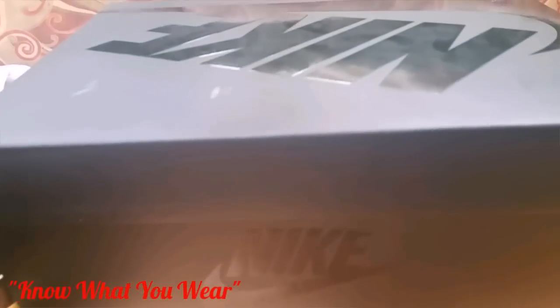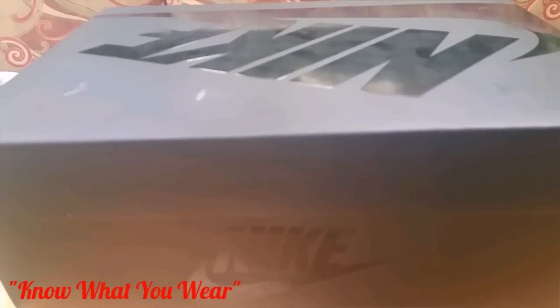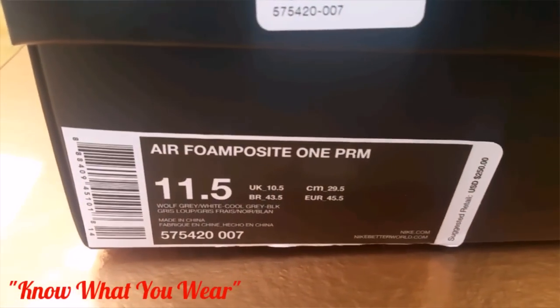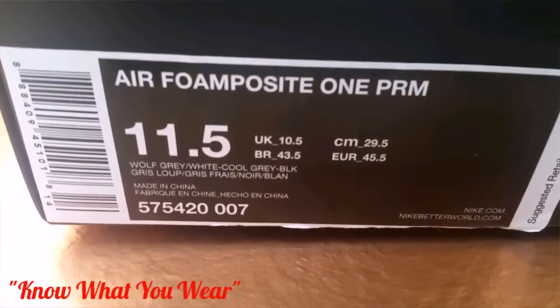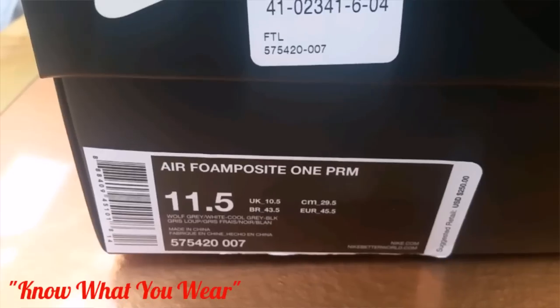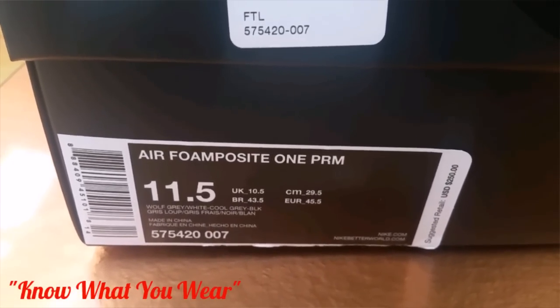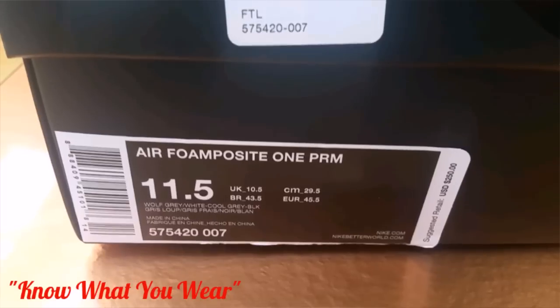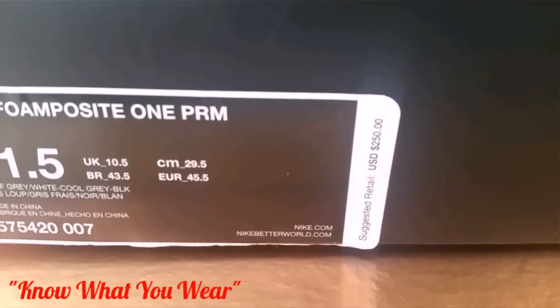What's up YouTube, here real quick with another quick review. Today's pickup is Saturday July 11th and we're going to be reviewing none other than the Air Foamposite One Premium. The color code on this box is wolf gray, white, cool gray, and black. This is one of the Foamposites that's actually a suede and not a hard foam material — so this is actually a suede material.